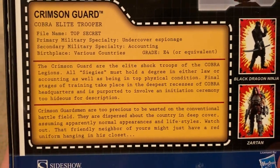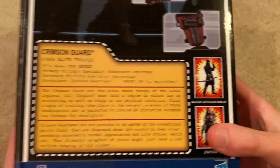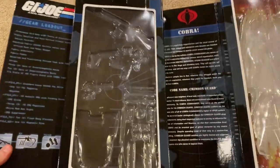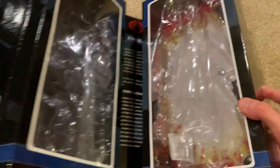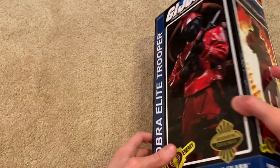There's his card. Zartan and Black Dragon Ninja are being advertised as well. If we open it up, you can see his loadout and descriptions. I've left a few extra hand sculpts and two extra feet in there too. That's the box — this one came out in 2012, so it's one of the later ones.